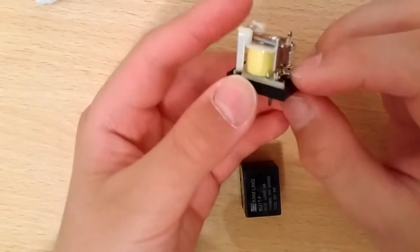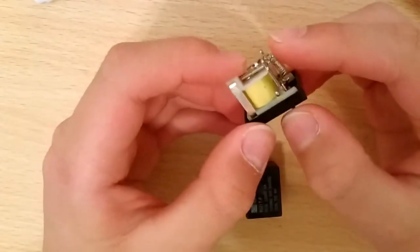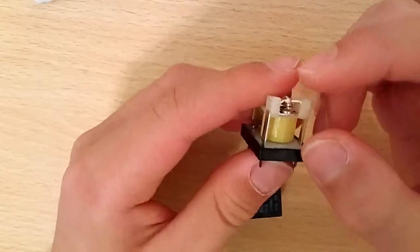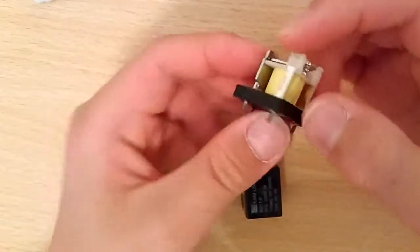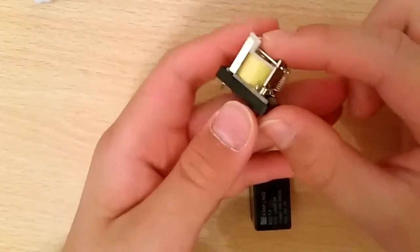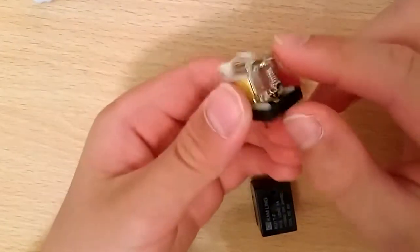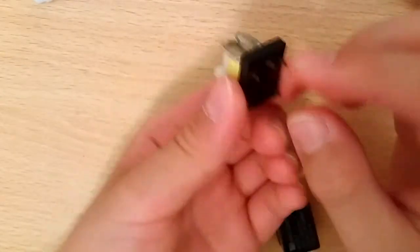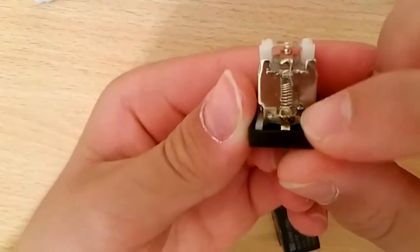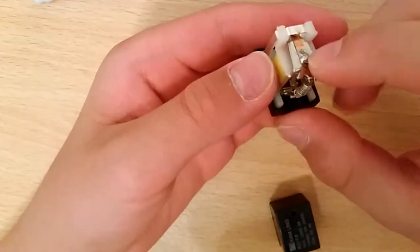There is also a spring — when electricity stops flowing to the coil, the spring will pull the contacts back up to their original position, before the coil was powered on. This pin is connected to the spring, and if you look closely you can see the wires soldered onto the contacts.